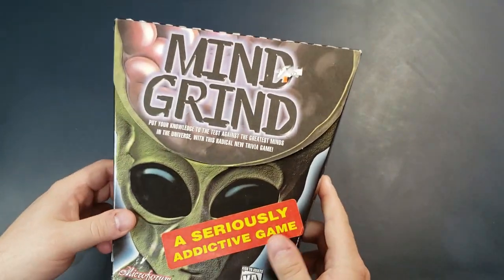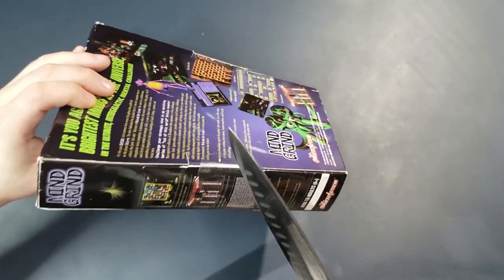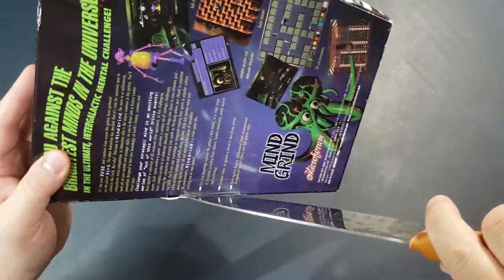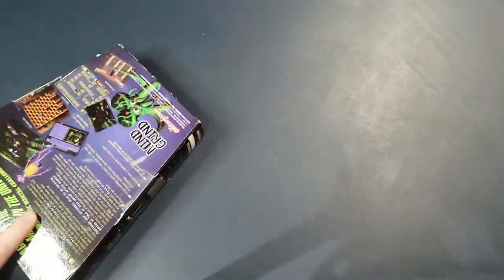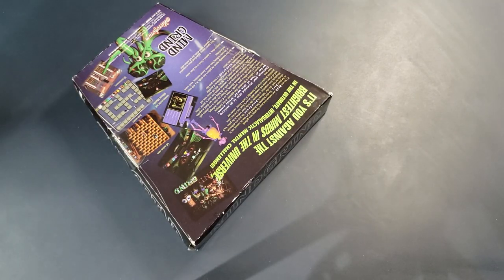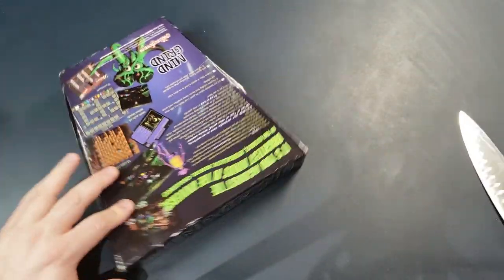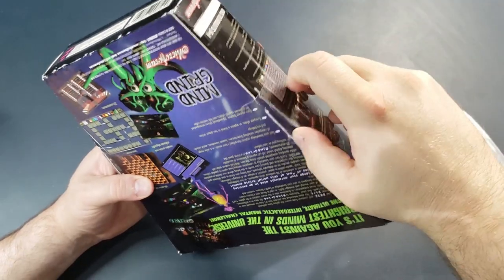If it stinks, then it stinks, but at least I tried it instead of you. So let's open it up. I got one of my big knives and I'm going to try to cut the tape on the side of the box. All right, hell with it — I got one side open. Let's just open the side I have. And one side open. Here we go.